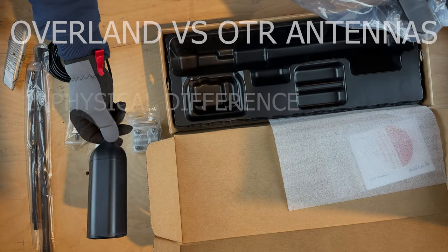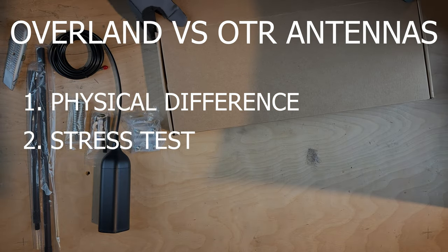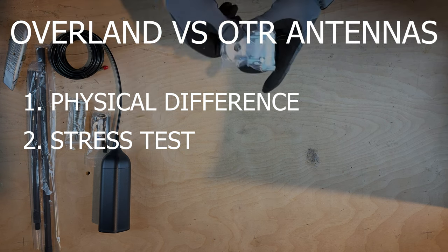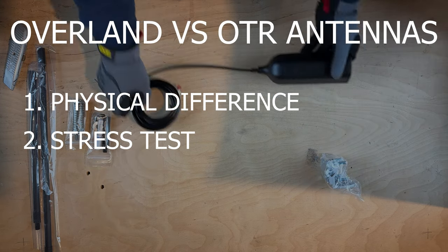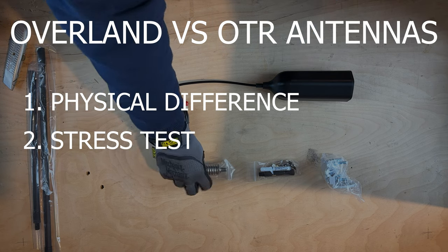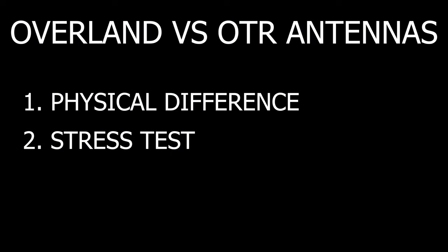To find out if there is a difference, I will first do a side-by-side physical comparison of the Overland and the OTR antenna. I will then conduct a stress test by snapping the OTR antenna into the plastic holder, which basically destroyed the previous 3 Overland antennas. I demonstrated that in previous videos, linked in the description below. So let's find out if the OTR external antenna survives the dreaded plastic mount that defeated the 3 Overland antennas, or if it will come out victorious.